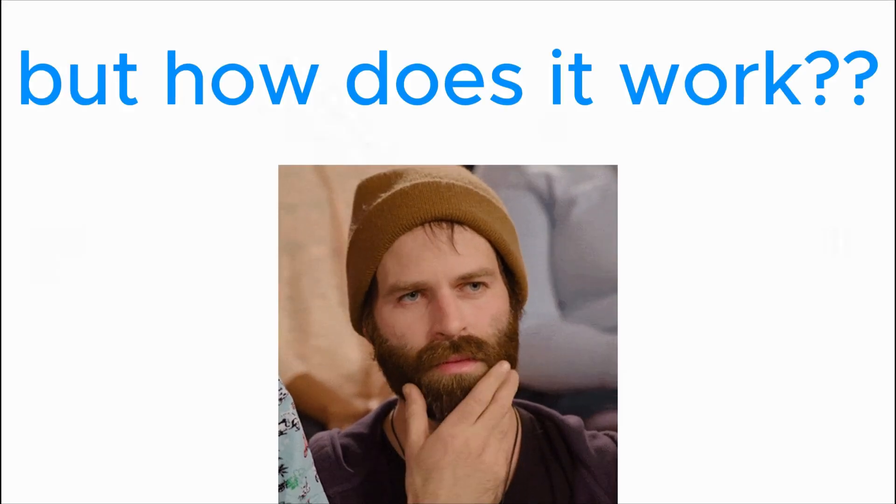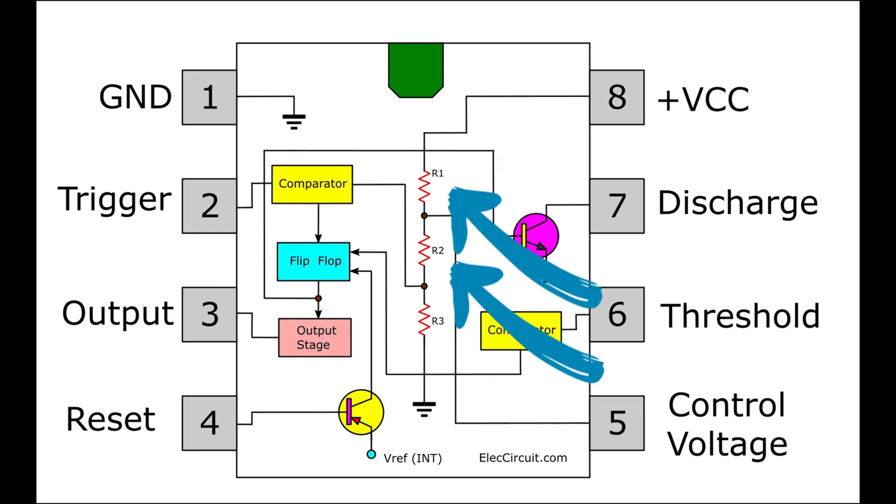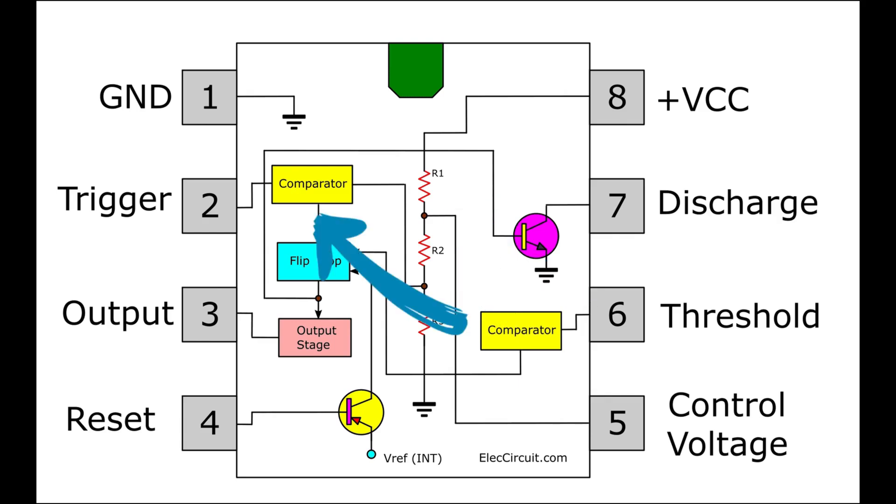But how does it work? When a voltage is applied to the VCC and ground pins — in our case 12V — the internal resistors split the voltage into 4V and 8V, with 4V going to the trigger comparator. If the trigger voltage is greater than 4V, timing will start, and the 8V will go to the threshold comparator. If the threshold voltage is greater than 8V, timing will stop.